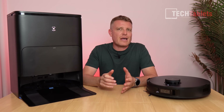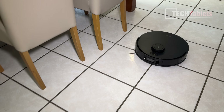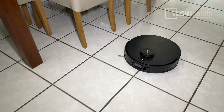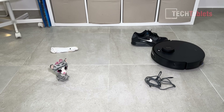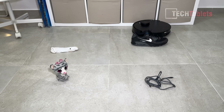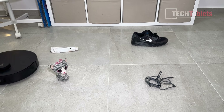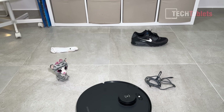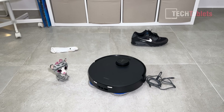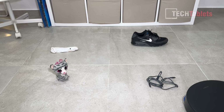The navigation using LiDAR true mapping 2.0 has been really great, and the AI ViSi 3D obstacle avoidance worked well too. I tested it with a shoe, child's toy, cable, and sock — it went all around everything. I would occasionally bump into things but it didn't get stuck, which is the main thing.